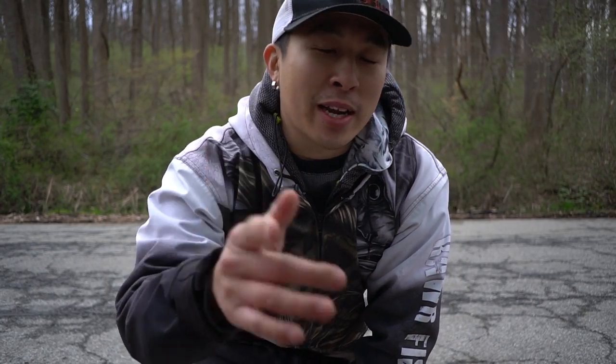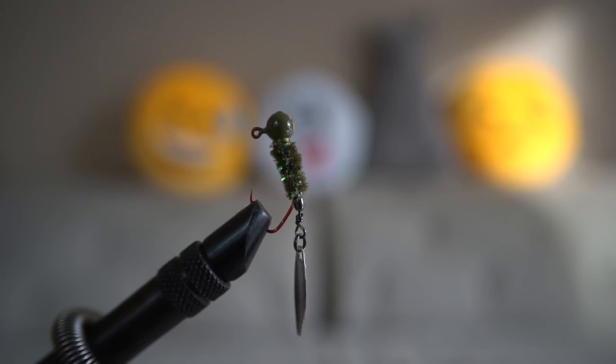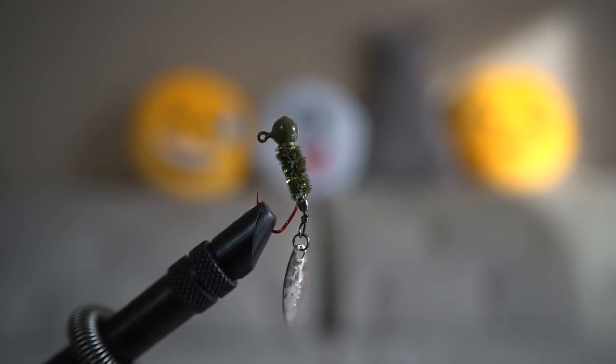Hey, what's up everyone! Today I'm at White Clay Creek again. They should be stocking some brown trout, and I got this really cool lure that I'm going to be using to catch some trout. So let's get out there — let me show you this cool lure I'm using. It's gonna be awesome.